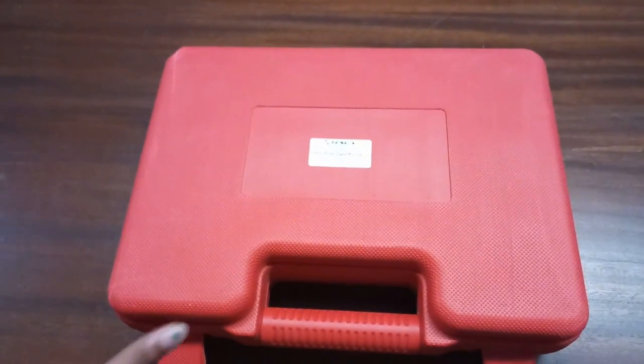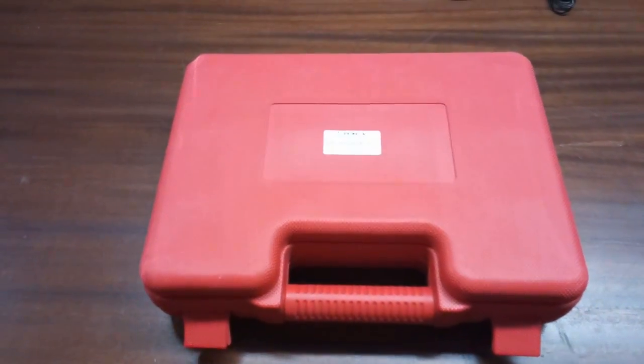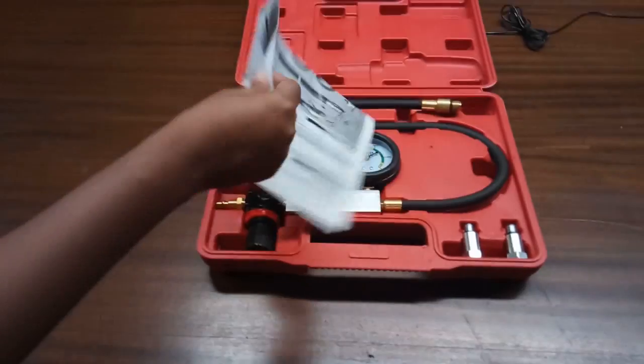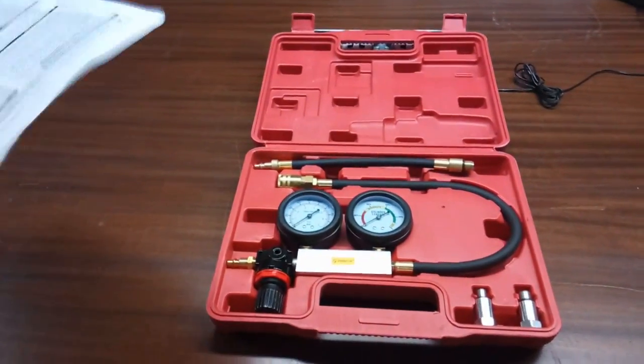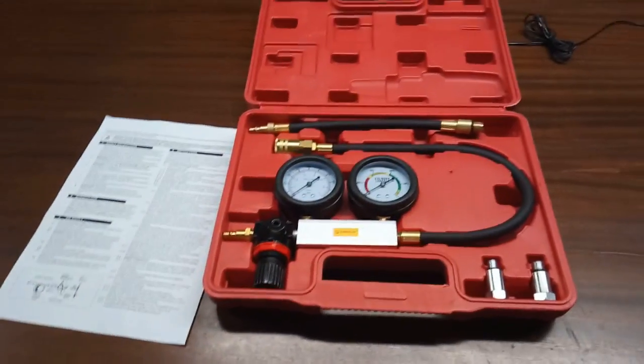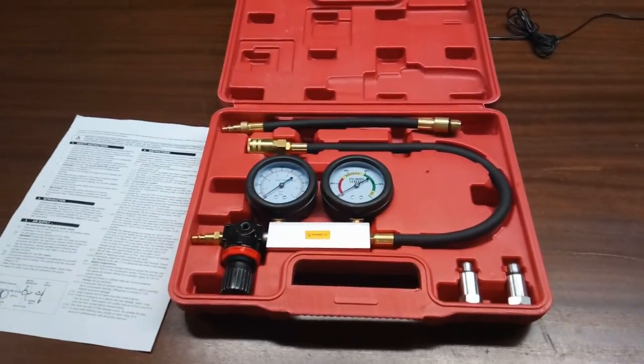This is our cylinder leakage tester. Inside the box an instruction manual is given with a detailed description. Our cylinder leak down test is similar to an engine compression test but in reverse.